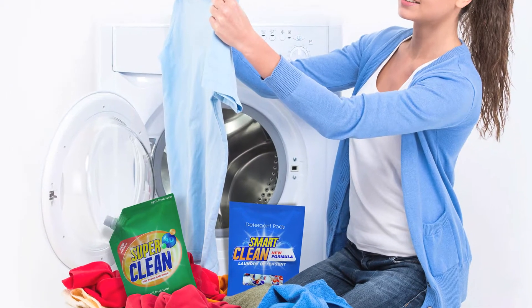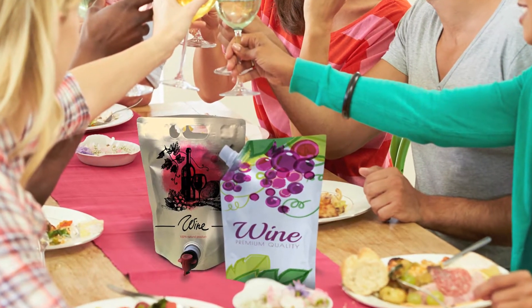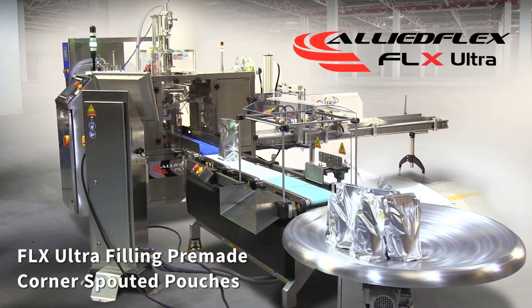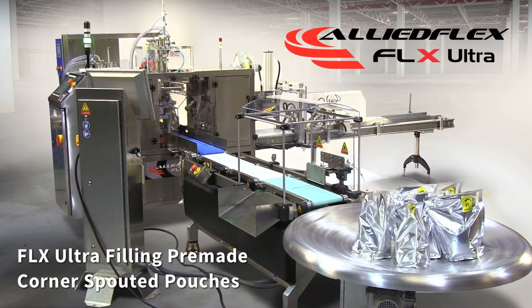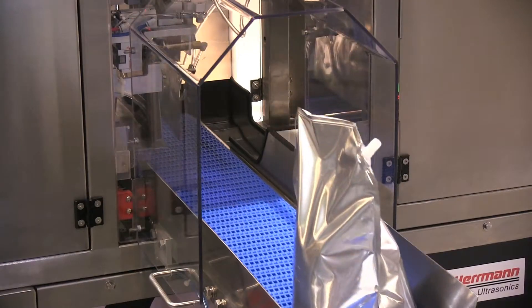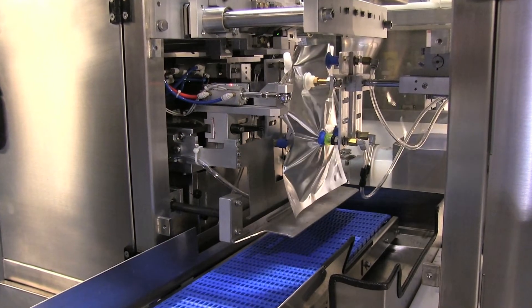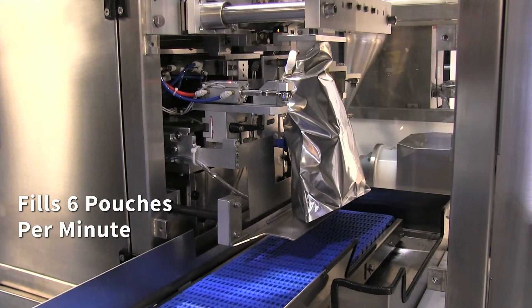Large liquid-filled pouches with a corner spout are one of the most requested and fast-growing pouch formats in the marketplace today. This FLX Ultra system is configured with a servo-driven positive displacement pump to fill pre-made corner-spouted pouches with liquid and semi-liquid products. Based upon its four-and-a-half liter fill volume, this FLX Ultra produces approximately six filled pouches per minute.